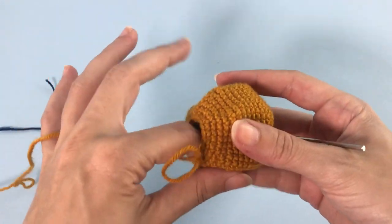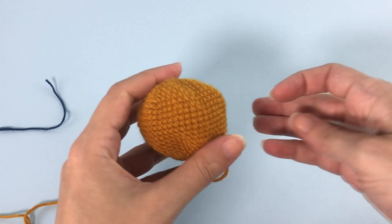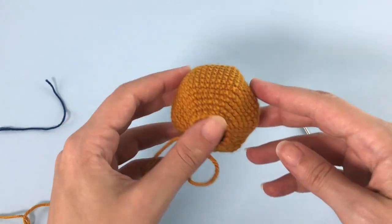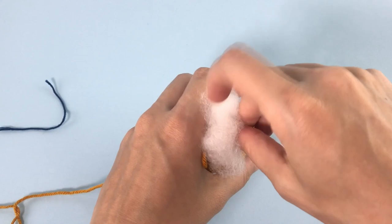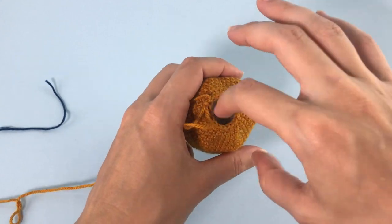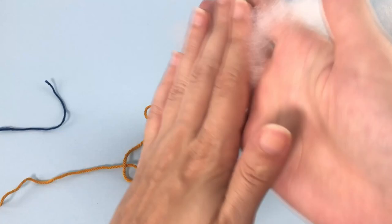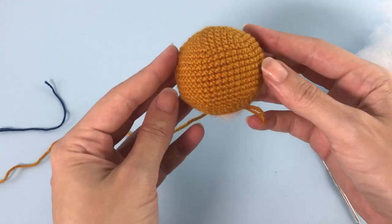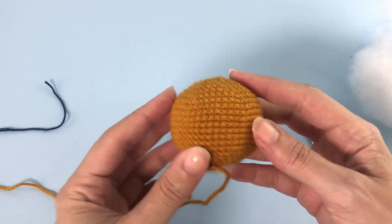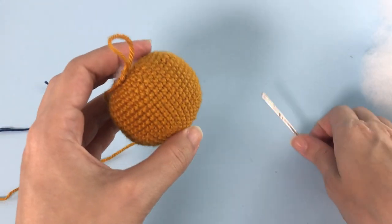Here it's time to add the stuffing material. You can pause here and add as many stuffing as you want. I like my heads to be very firm and I add a good amount of stuffing material. This is how your lion head should look right now.